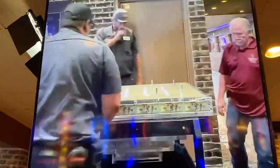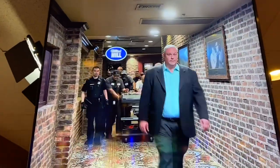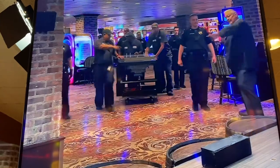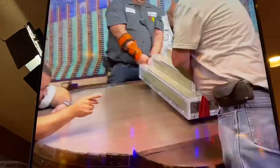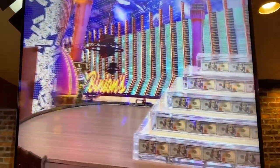They're showing video of the installation of the million dollar display. A bunch of security dudes brought it in like an upside-down pyramid, flipped it over — it's heavy, 300 pounds or something. That's why you need 11 people; that stuff is heavy. Cash is heavy.